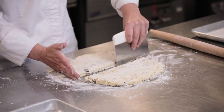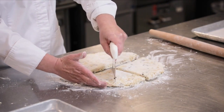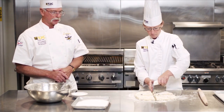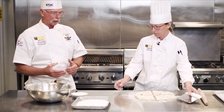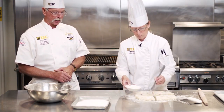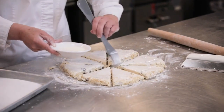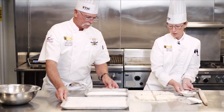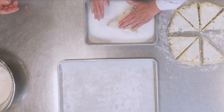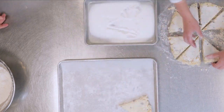We're going to cut it into eight pieces using a pastry knife or bench scraper — cutting it in half, into quarters, and then into eighths. Then we take some heavy cream and brush it on top. The heavy cream has the butter content, which helps it brown slightly. Once the cream is on all of them, we gently lift each piece, put it in the sugar, pat it slightly, and put it on the tray.